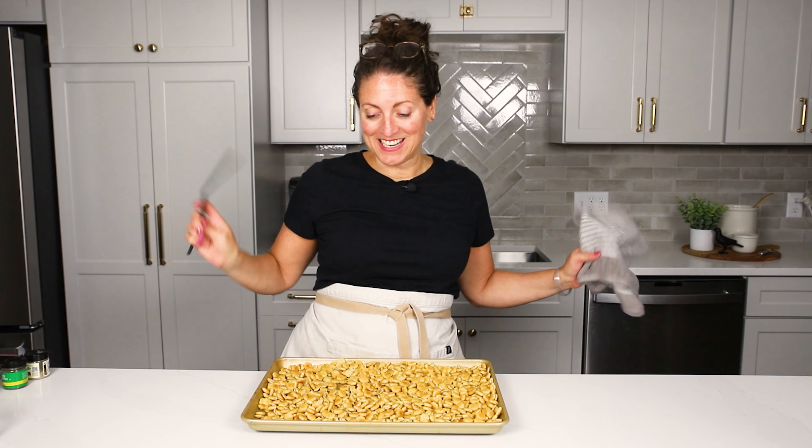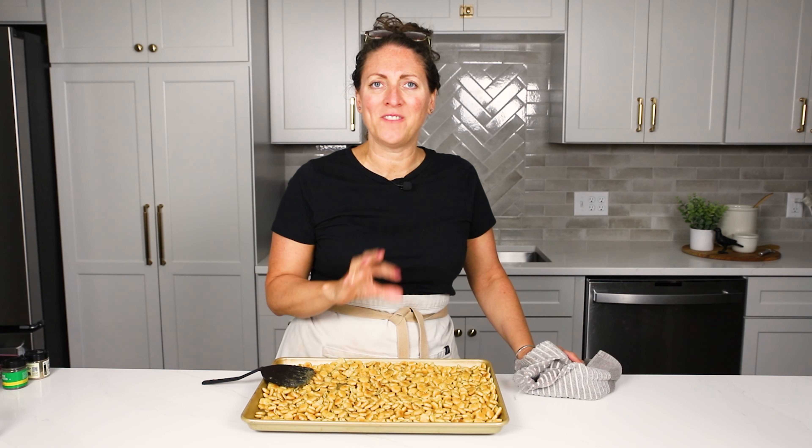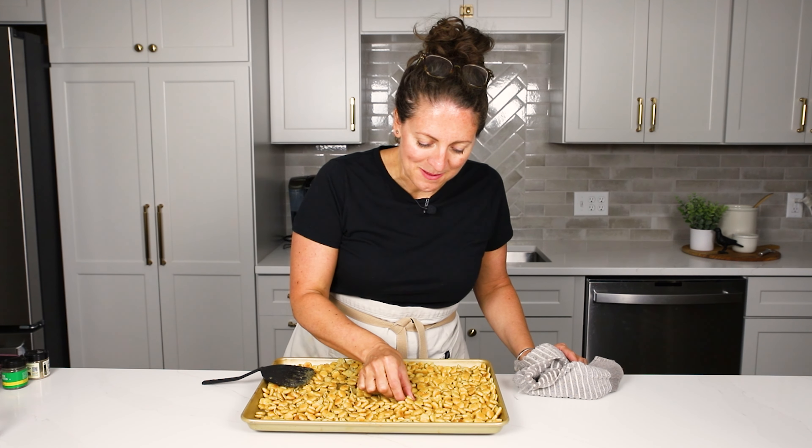That's it — they're all done. So easy, so simple. They come together just like that and it's a fun, unique snack cracker that you can have hanging around your kitchen that people can snack on.